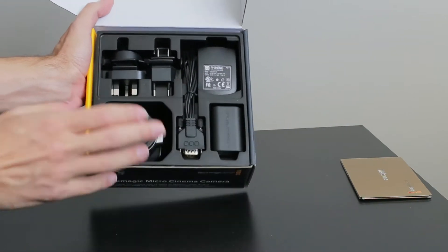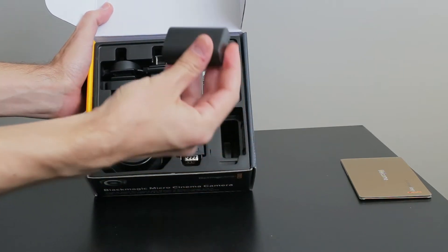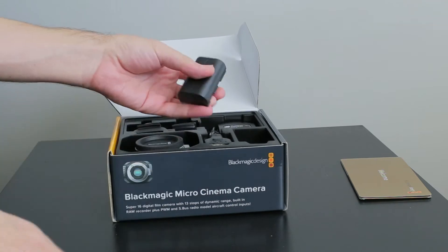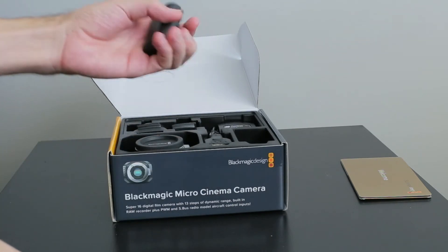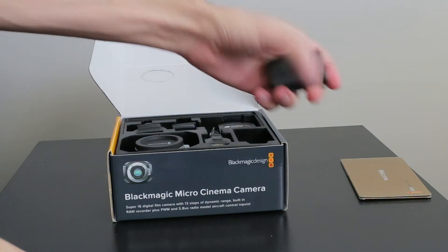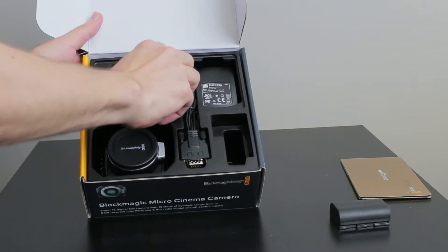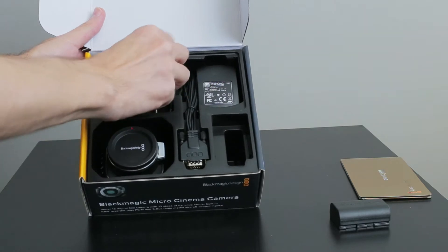So we have the actual camera, some cables. It actually does come with — I wasn't aware of this — it does come with one battery. So it does come with its own battery, good thing to know. There's the AC adapter and some of the adapters for the wall plugs.